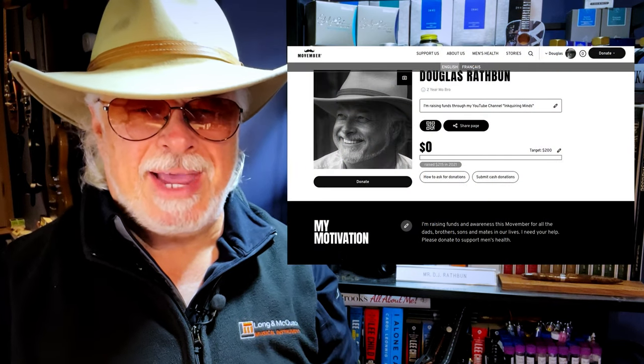Hello there, welcome to my channel. My name is Doug and I'm back with another fountain pen review. It's November, and I will be following a tradition I started last November when I use my YouTube channel to promote awareness of men's health through the Movember campaign.